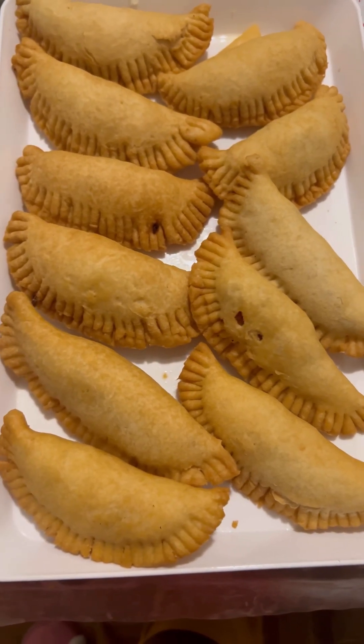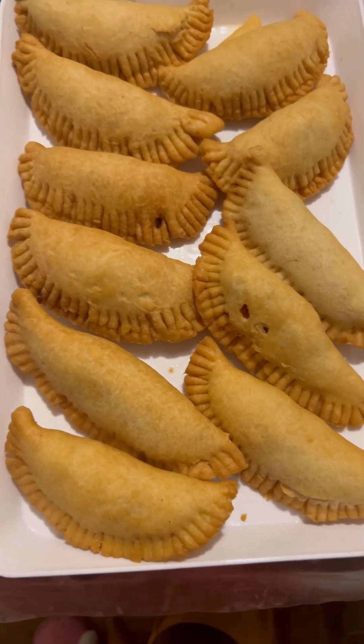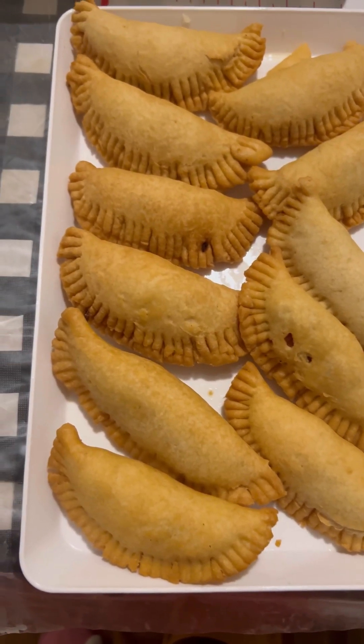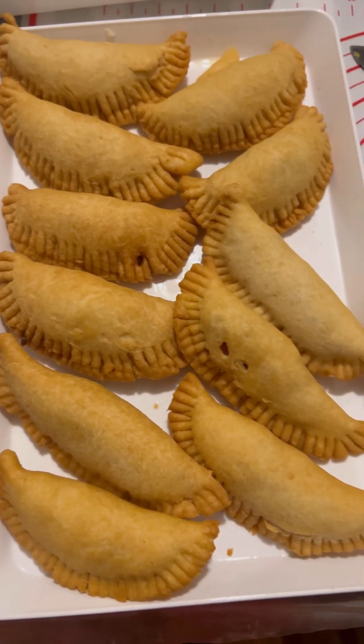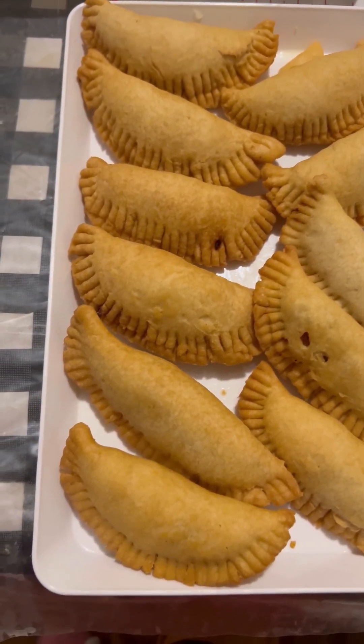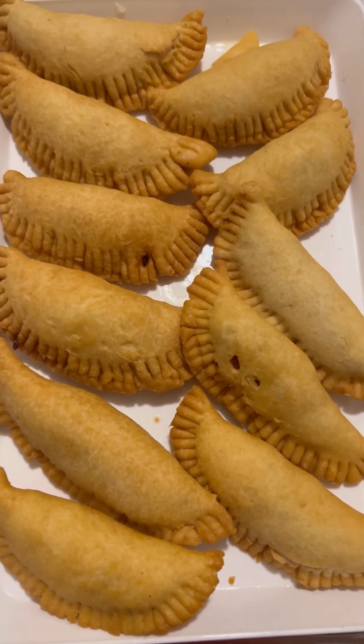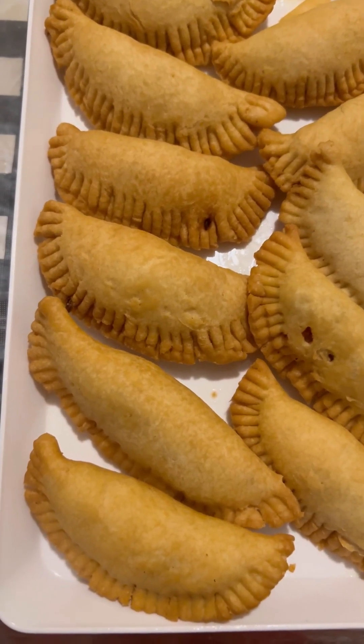This is the shrimp meat pie with some veggies in it and some ground beef in it. Look at this — it is so golden brown!